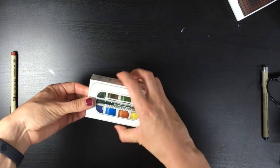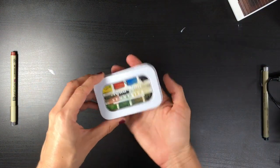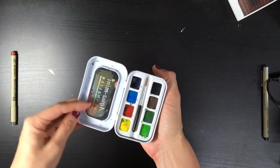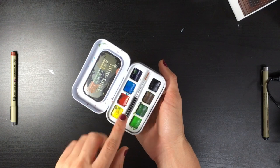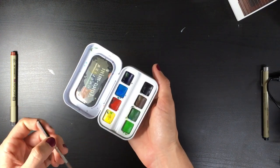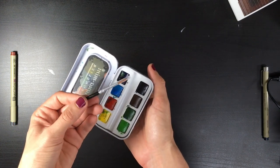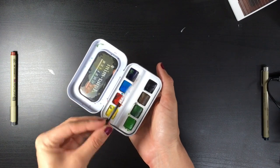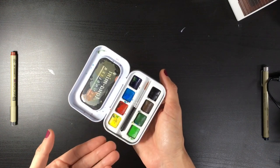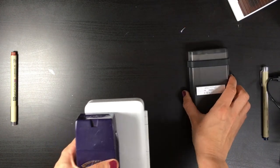Another Sennelier set I bought myself here in my country is the Sennelier Aqua Mini. These are professional grade paints in a very small case with literally no mixing space — though I do use this part to mix. They were at a very nice price. The only problem is this paintbrush is very sticky, and since it's very small I don't think I'd normally use something like that.